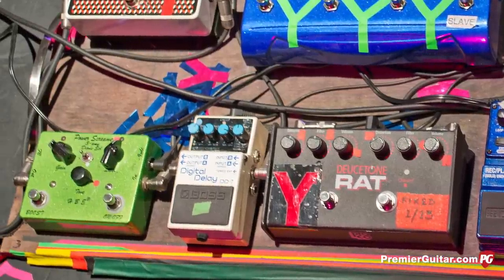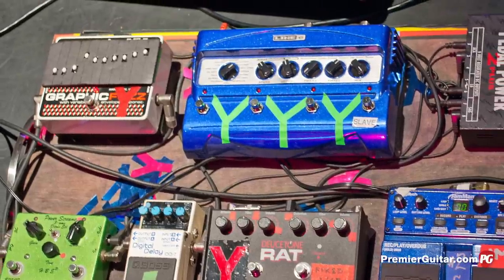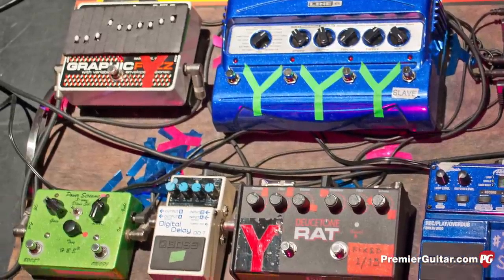Then he goes into a delay pedal, from there into a Line 6 MM4, which emulates lots of tremolos, and he uses some phase shifter sounds in that too. From there into a power screamer, and from there into a graphic fuzz. Nick has a lot of delay pedals and a lot of different kinds of boost or distortions — they're all different flavors of a couple basic effects.